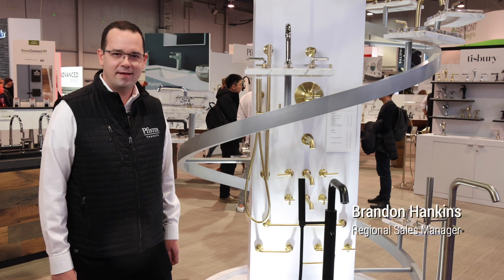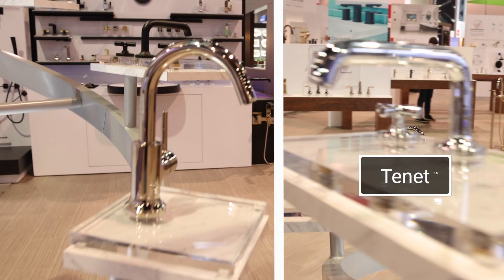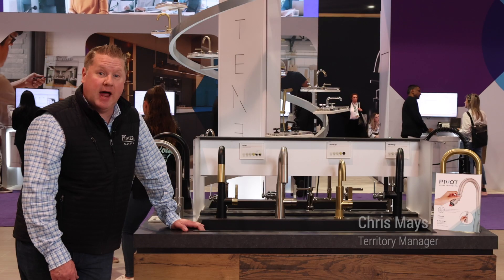Welcome to our booth at KBiz. I'm Brandon with Pfister Faucets. Behind me is our Tenant collection, also available in polished nickel now. We still have our low-profile 8-inch spout in matte black, chrome, brushed nickel, brushed gold, and polished nickel.